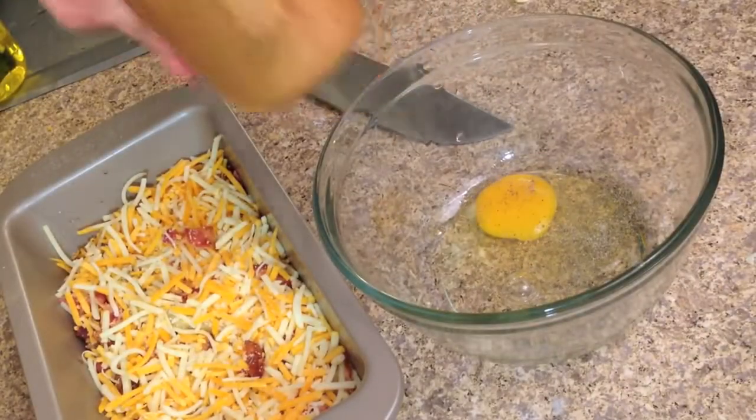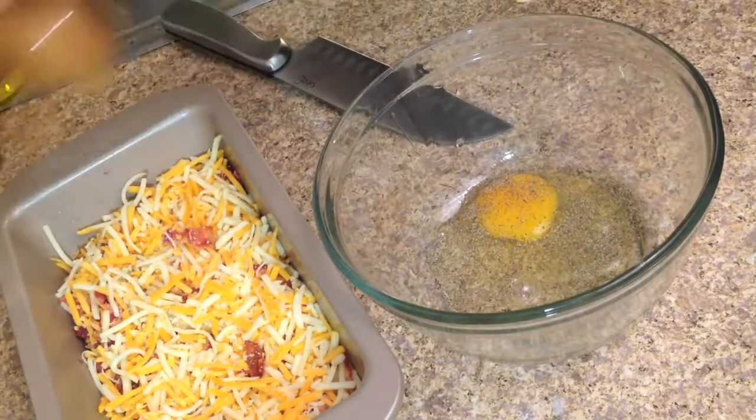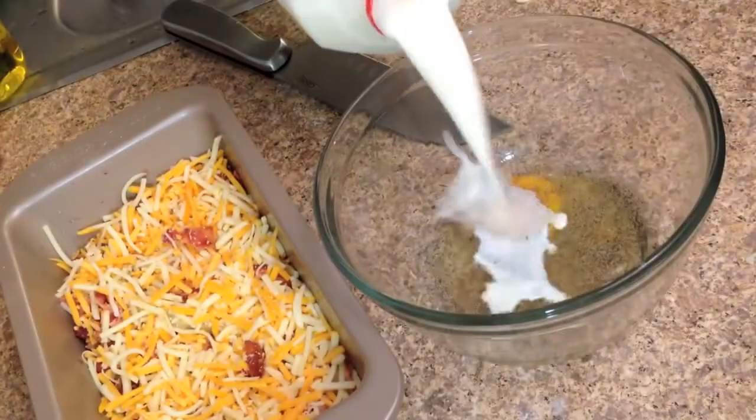In a mixing bowl, crack your eggs. Add a little salt and pepper, then milk, and whisk.